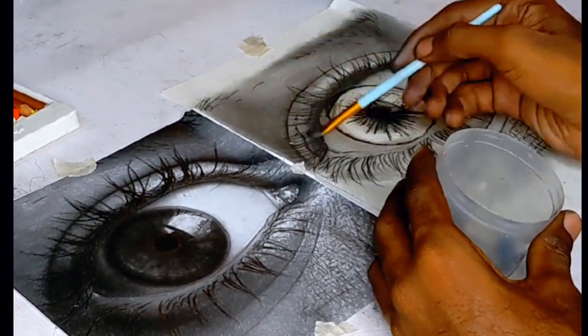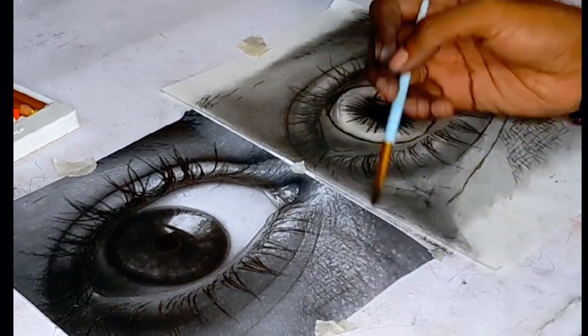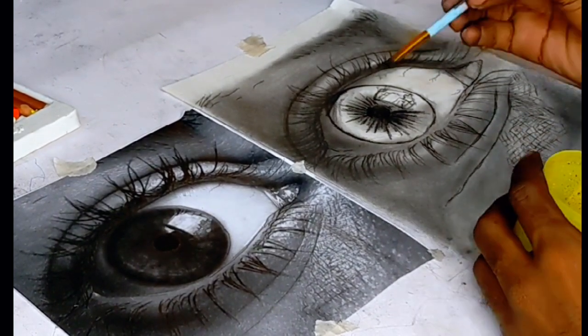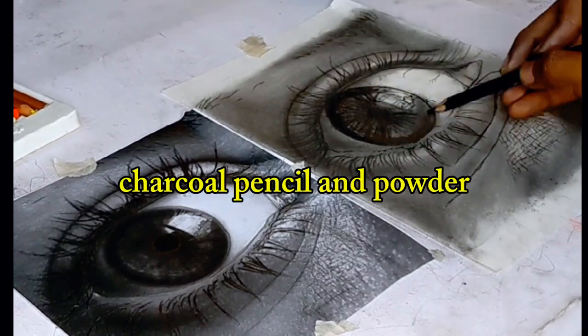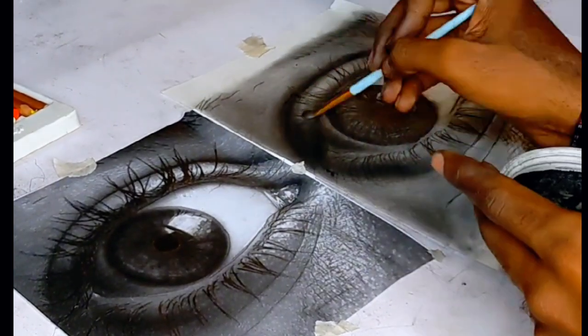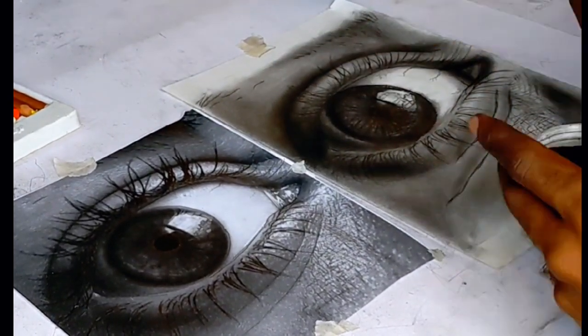Then use the charcoal pencil again to make the darkest parts of the drawing visible. Also use charcoal powder to make the darkest parts of the skin visible.